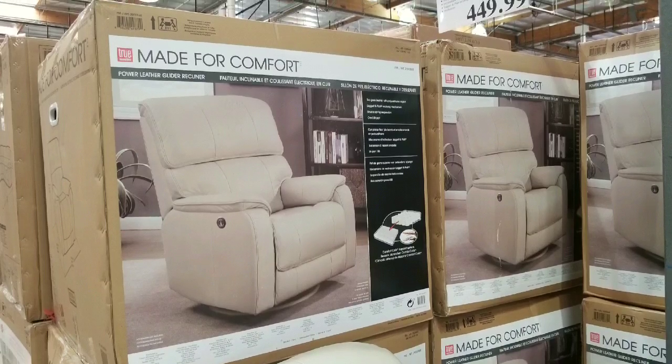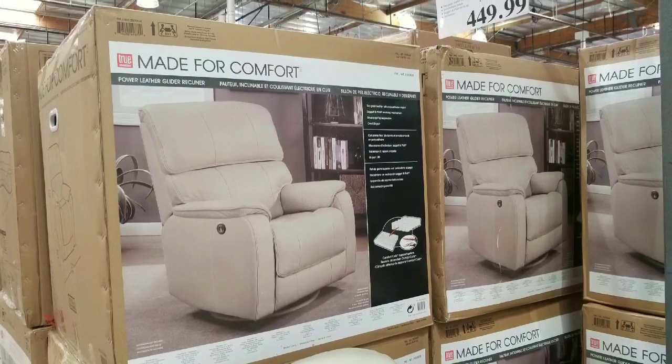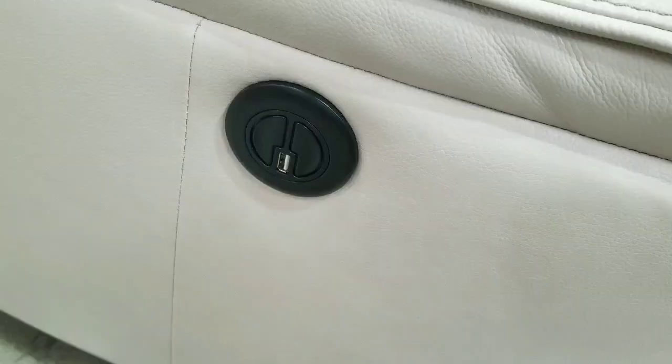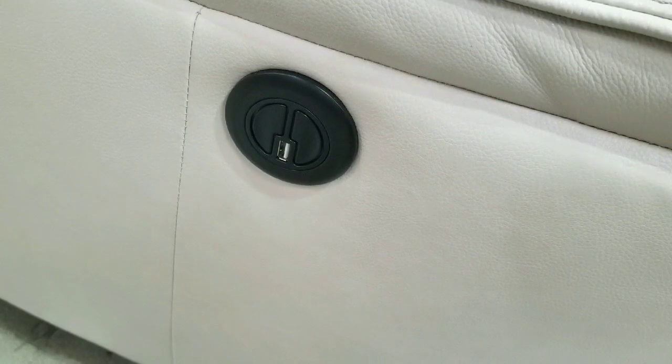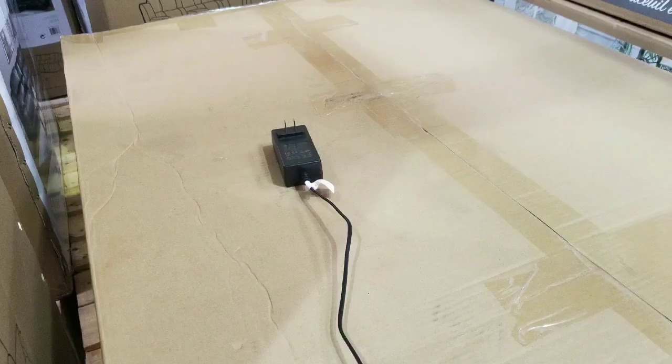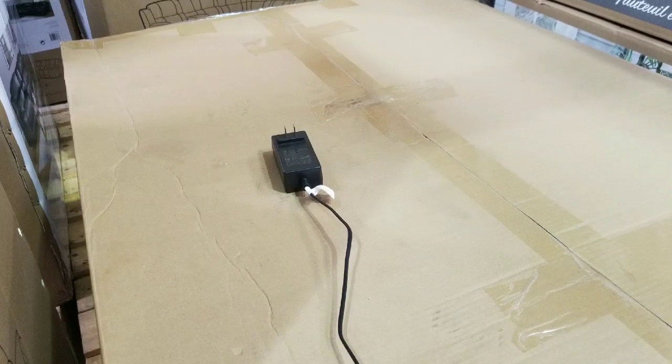It not only swivels but also slides around, so you can turn the whole thing. There are two buttons for the power reclining mechanism, and there's also a USB port on the side so you can charge your phone.